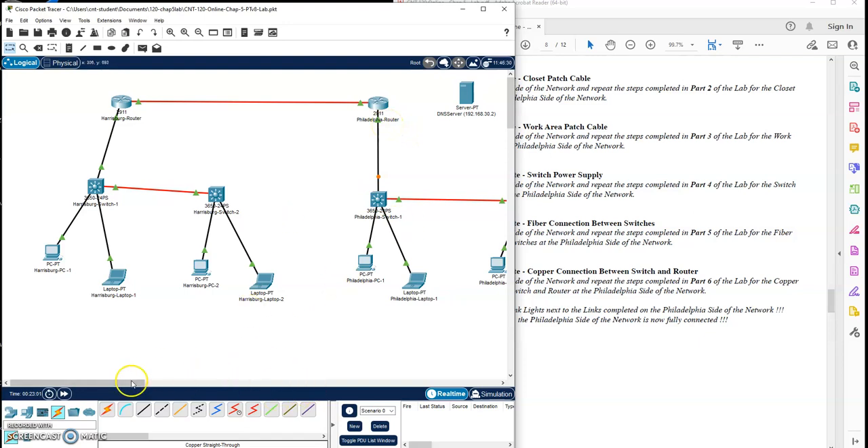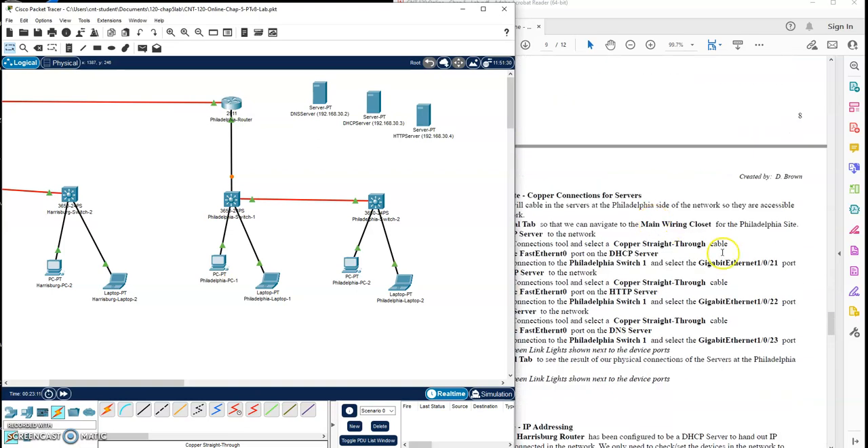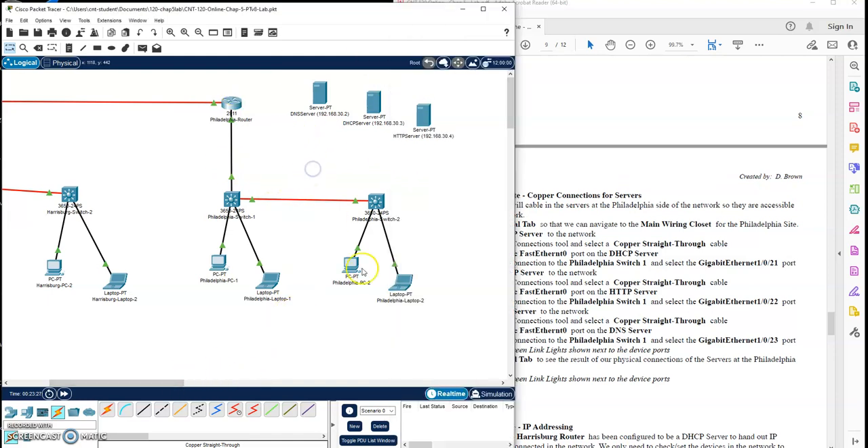We'll give them a minute for those link lights to settle. We're going to take a look at the next section — we have some servers over here we need to connect up. We'll do the physical tab, main wiring closet, and we're going to connect our servers in. I'll give that just a second to make sure I see the link light go on. And I do. So I now have the Philadelphia side cabled up.